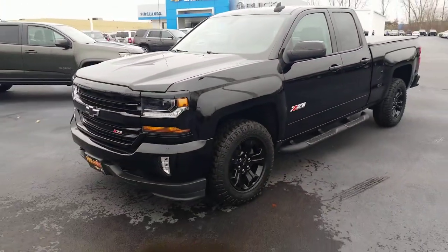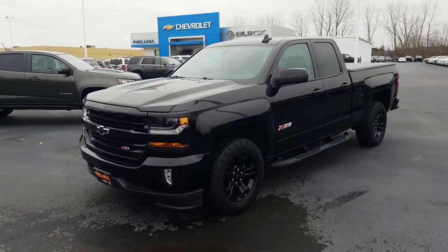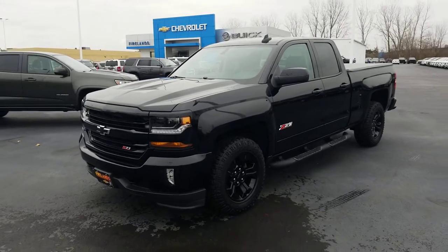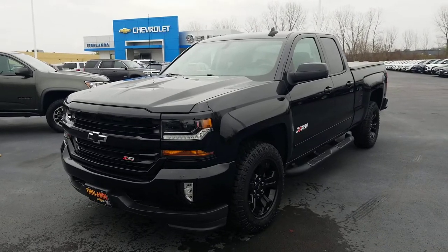I'll take a look at the Jeep information, get it to my used car manager, get a rough trade-in estimate on it, and look forward to hearing from you soon. Jack Larraway, Fireland Chevrolet. Thank you so much for watching, and we'll talk to you soon. Bye.